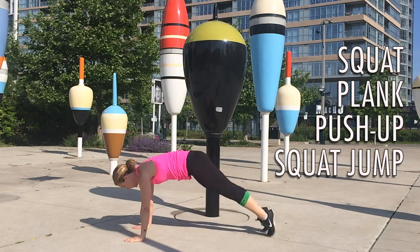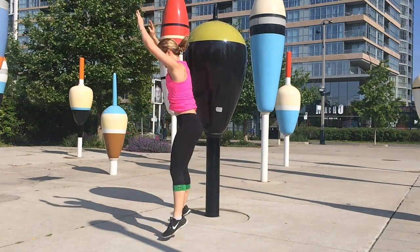All right, so now that we know what a good burpee looks like, let's take a look at a whole bunch of variations.